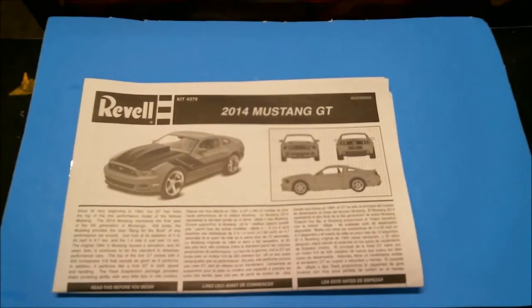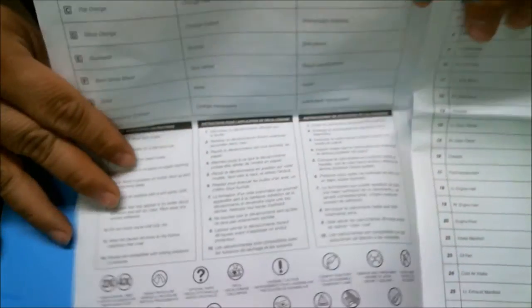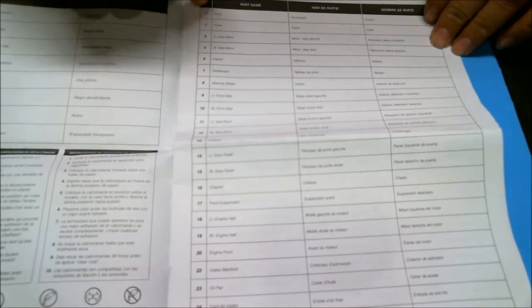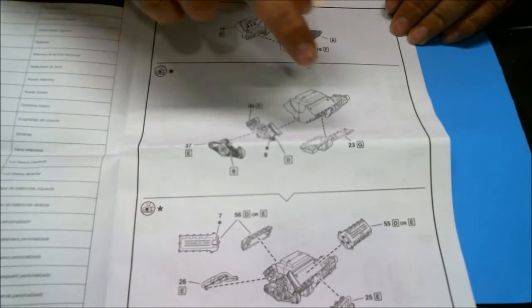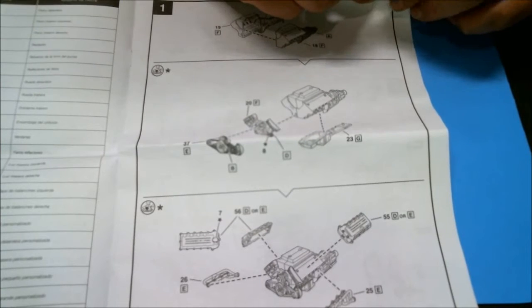Let's go to the instruction sheet for a moment. It's just your standard Revell instruction sheet we've become used to over the past several years. It's got your alphabetized paint call-outs and your numeric parts listing, which will tell you the part number, what it is, and what it is in Spanish and French for the North American releases. The kit does have an engine that's basically nine pieces.